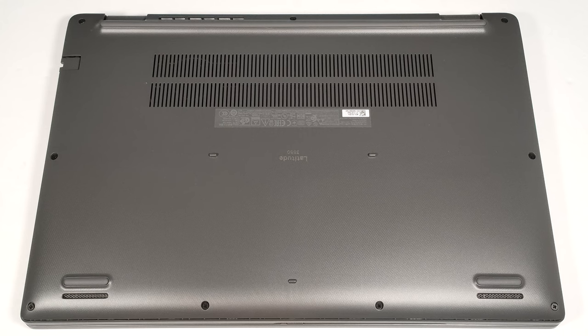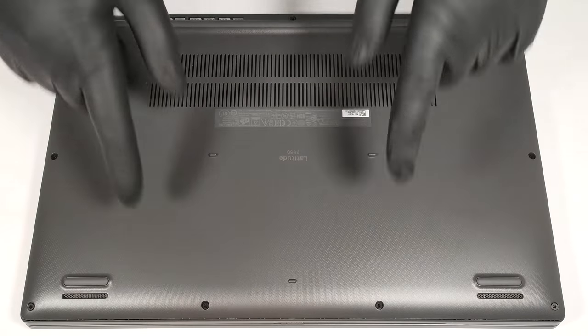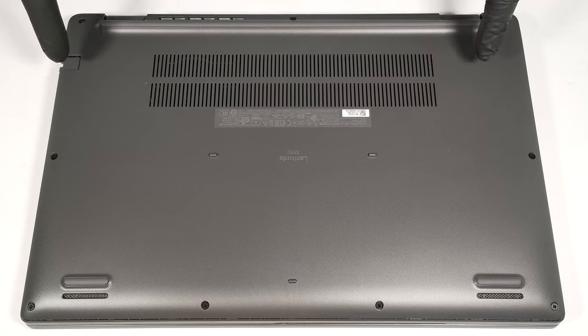To open this laptop, you have to undo nine captive Phillips-head screws. The two in the top corners are captive, and they'll lift the panel up, which makes the whole disassembly a lot easier.